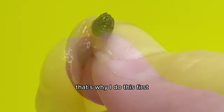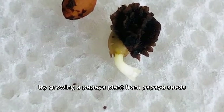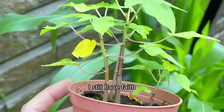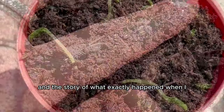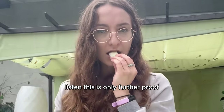It was a whole learning process of how to grow papaya from seed in a number of ways so that you can do it successfully the first time around. That's why I do this first — so you don't have to. Even though we haven't yet grown our 18-foot tree, I still have faith. We just need to give it another year or so.